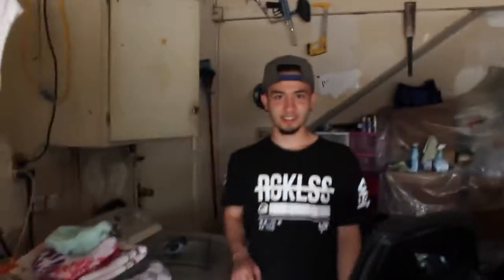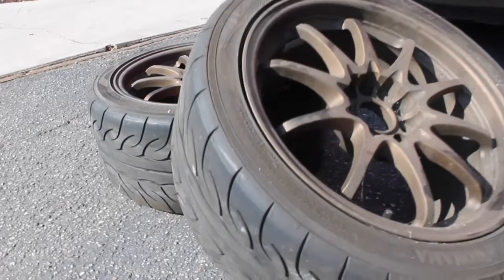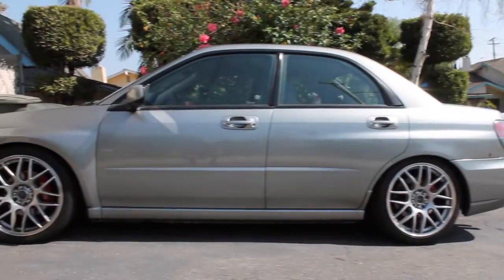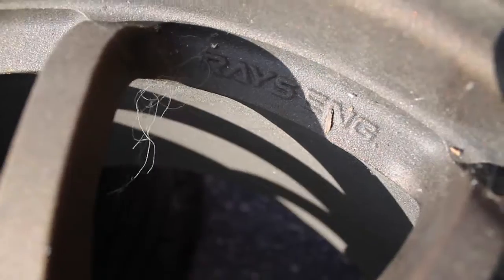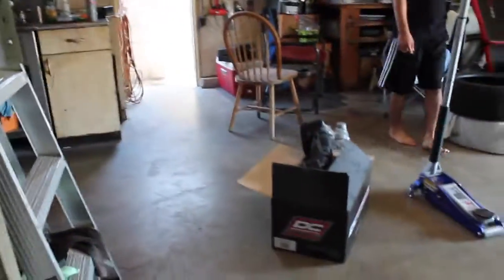What's up, it's Justin and Josh, and today we're gonna teach you how to rice out your car — see all these stickers, plus 10 horsepower, plus 10 horsepower. Just kidding! But today we're gonna un-rice my car. My DC Sport intake broke on me.